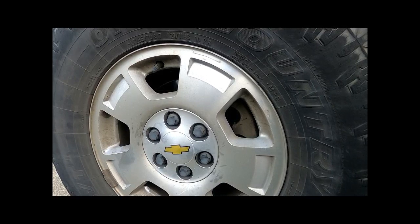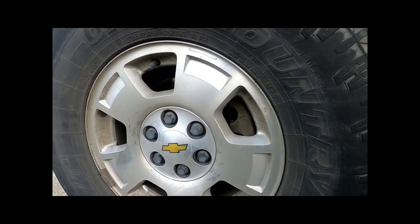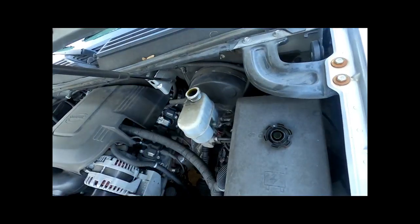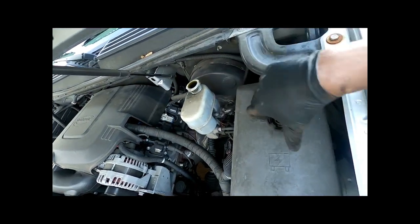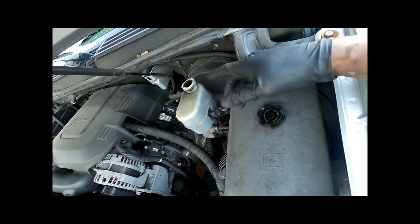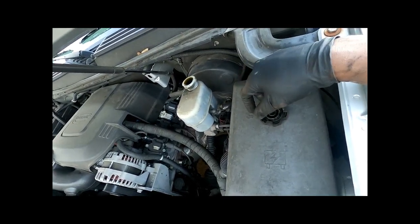That completes the brake job for the 2010 Chevy Suburban. Remember to put your cap back on the reservoir and remove your jack stand before lowering. The fluid is all the way at the top — if I hadn't taken the reservoir cover off, by the time I did the opposite side it would have definitely blown through something. That's why it's important to remove that cap.